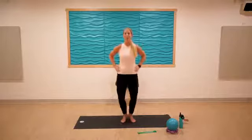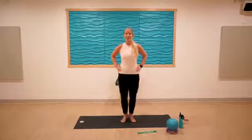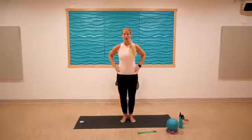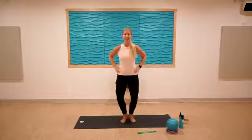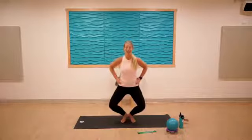Keep the heels pressing in towards one another, keep the inner thighs and calves fired up for five, four, three, two, one. Excellent — go low here, pulse it down for ten.